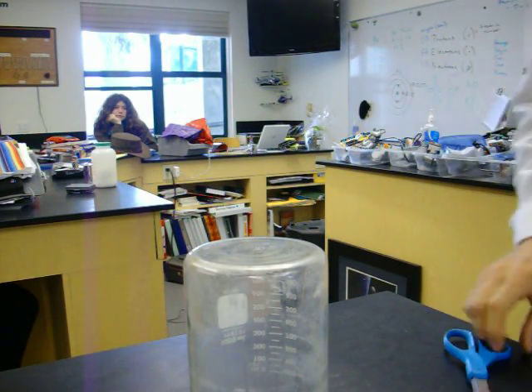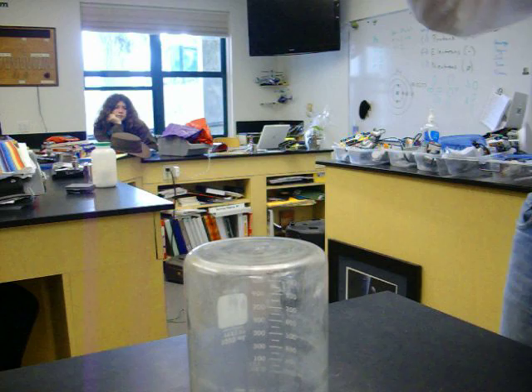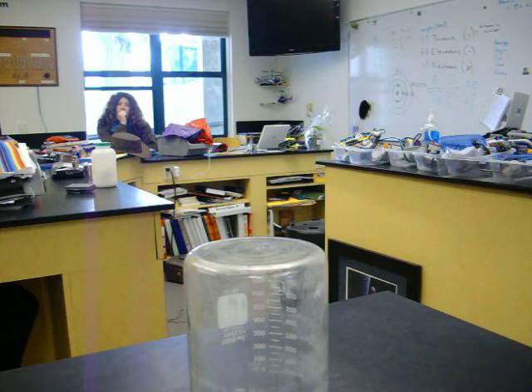I know the beaker is upside down. We're going to pour the solution into the beaker. What we need to do is very carefully snip off the edge, and if the reaction starts, it'll start.